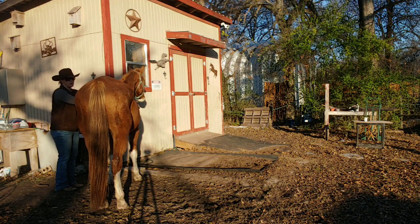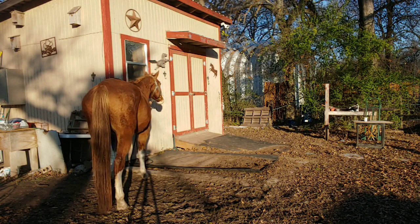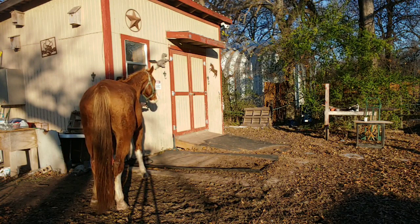I want him to go forward, so I'm going to ask for a step forward. Good — and I'll release him, let him release himself. Nice and light. Good boy.